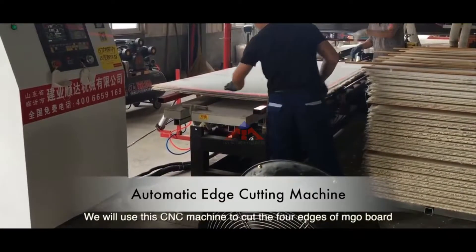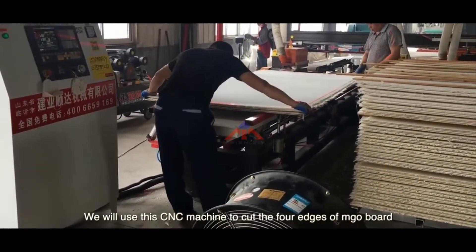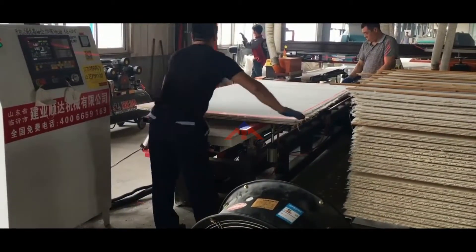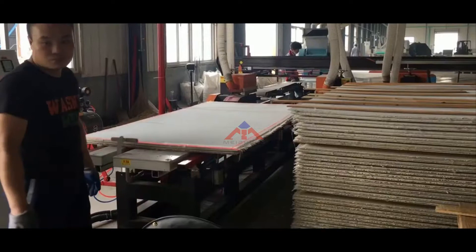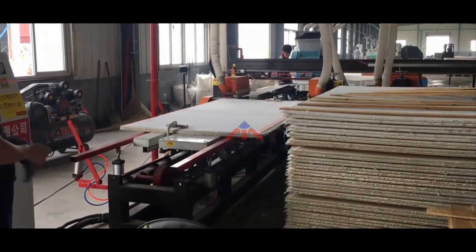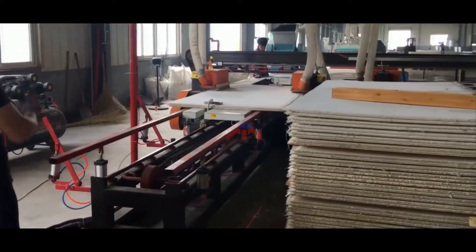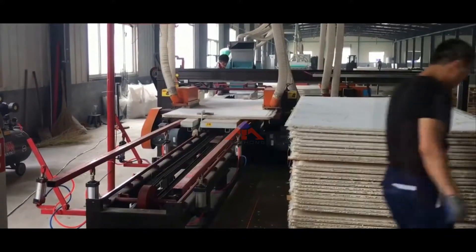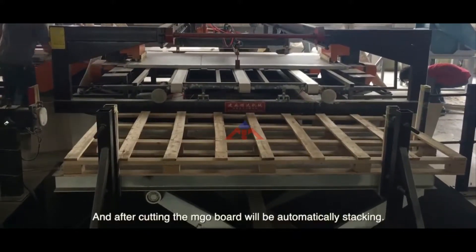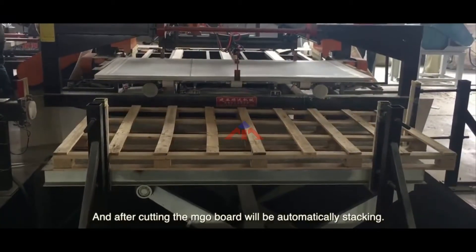We use this CNC machine to cut the four edges of the MJO board according to the customer's required size. After cutting, the MJO board will be automatically stacked.